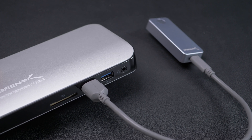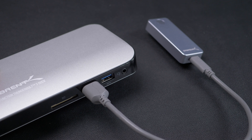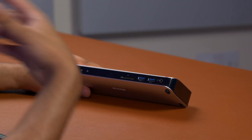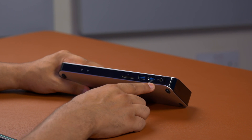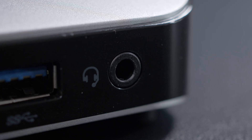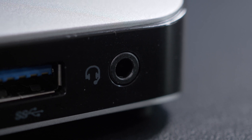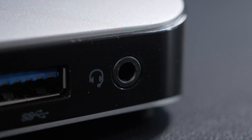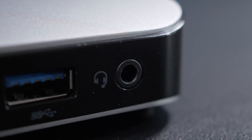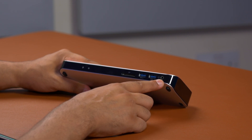That charging USB port lets you connect up your Android or iPhone to do a backup, charge up, and everything like that. You've got another port spare for connecting up a drive or similar. Right next to that, we have a headphone jack, which is really nice — especially when you're docked with your MacBook, since reaching its headphone jack isn't that easy. It's surprising how many docks are missing a headphone jack, and it's such a simple inclusion.